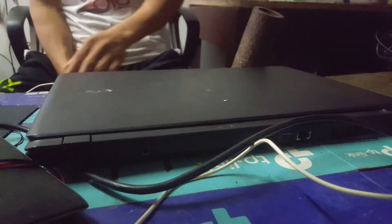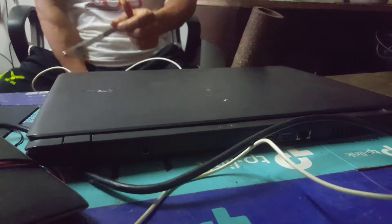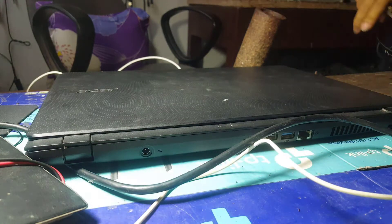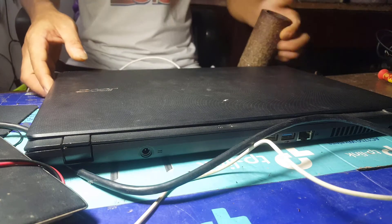Hello everyone! Today I will guide you to replace the SSD hard drive on the Acer Aspire S1-533 laptop. My computer is using Windows 10 x64 and using an HDD of 500GB. It runs very slowly — from the time you press the power button to start the computer, it takes about 30 minutes. So I want to upgrade to SSD.